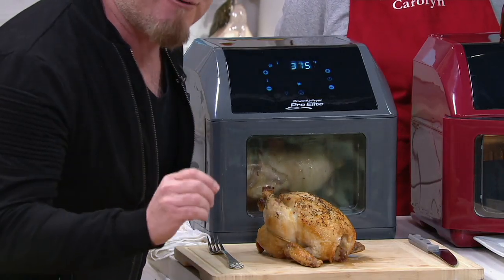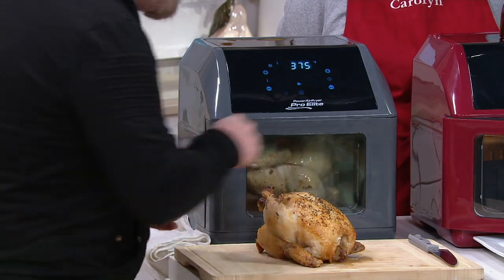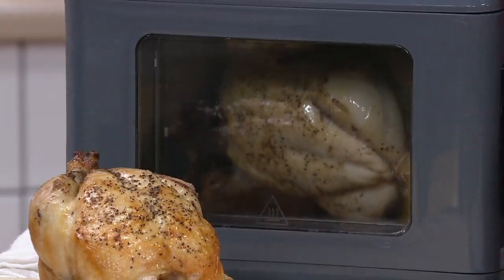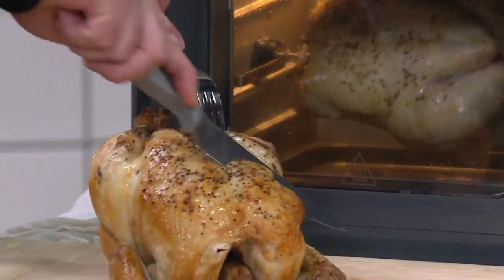But now when you can air fry plus rotisserie, come on, it's got to be better, right? You get juicy, wonderful results. This is a 4.5 pound chicken. I just wanted to show you inside so you could see it working in there.